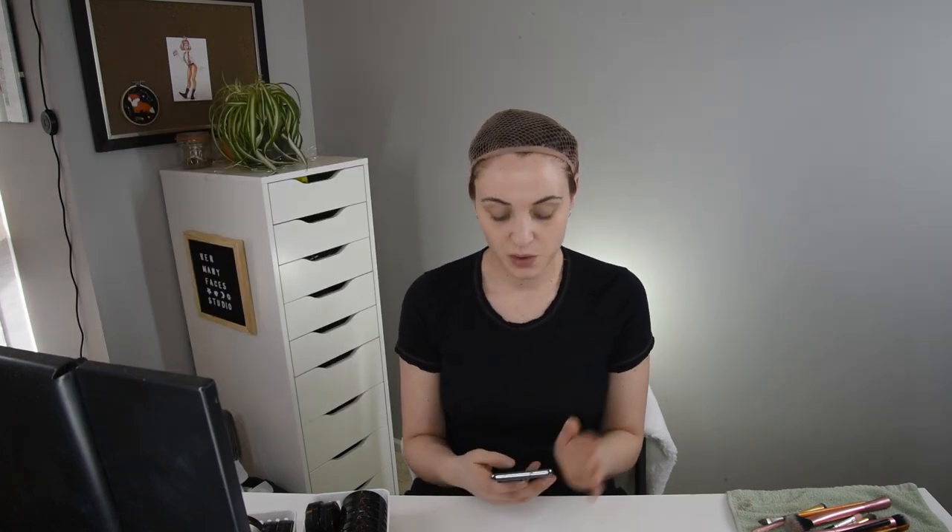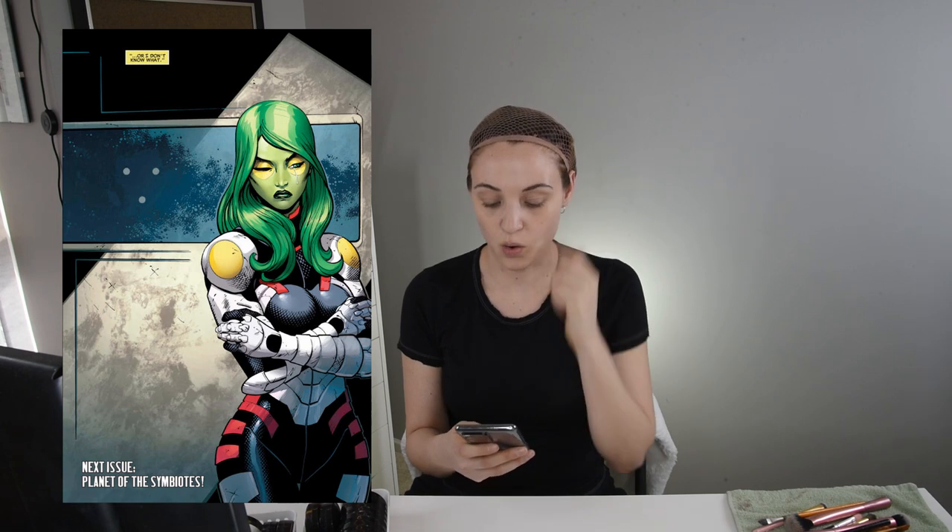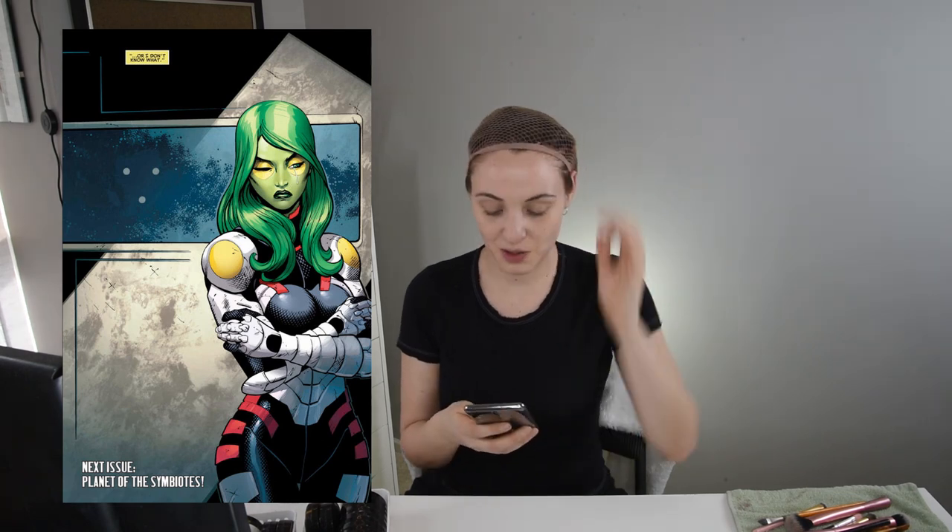With Gamora, the most famous version is of course the one from the Marvel Guardians of the Galaxy movies. I personally prefer the comic book version. I'm not as strong on Marvel comics for knowing exactly which version, but we're doing the version where she has gold around the eyes.